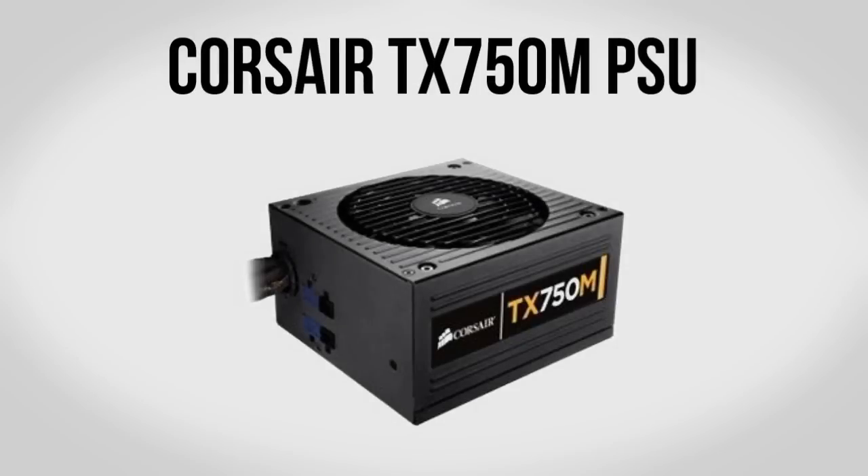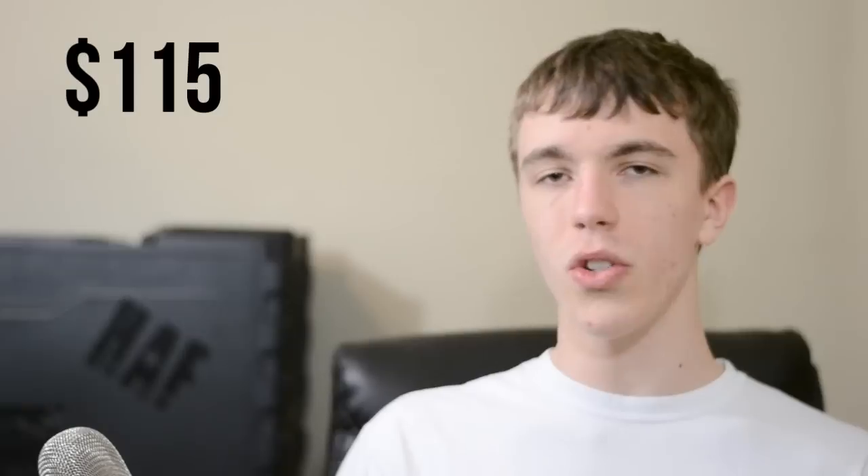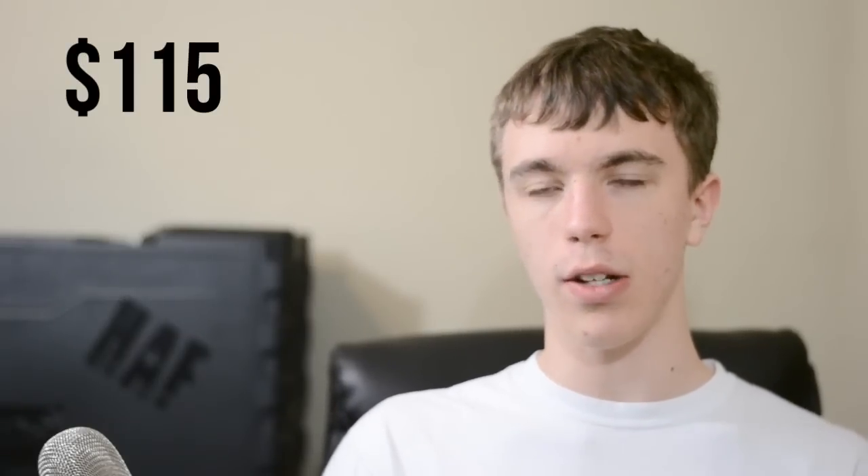For power we have the Corsair TX 750W modular power supply. You do have some choices here — the 750W modular supply is great, but if you don't care about modular cabling you can save a few bucks with the non-modular version, which is actually what I use right now. You can also go down to 650W since 750W is a bit overkill for this machine. However, having that extra power headroom is good for upgrades and future rebuilds. Overall this is going to run you about $115, less if you go non-modular or drop down to 650W.